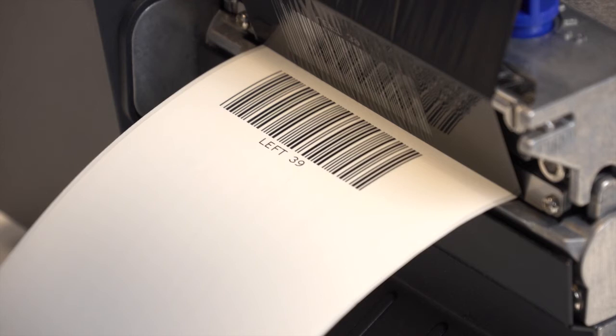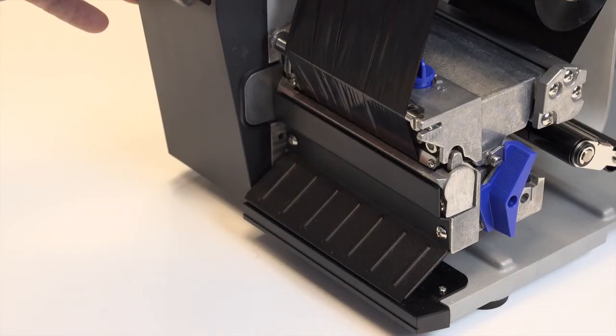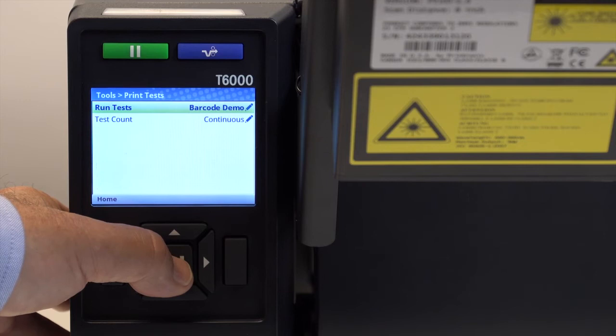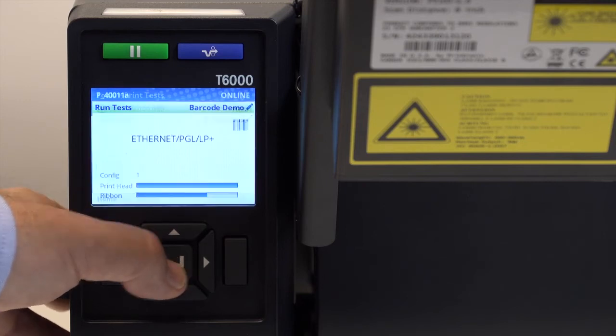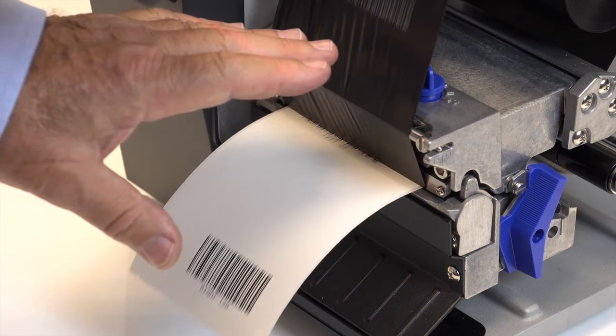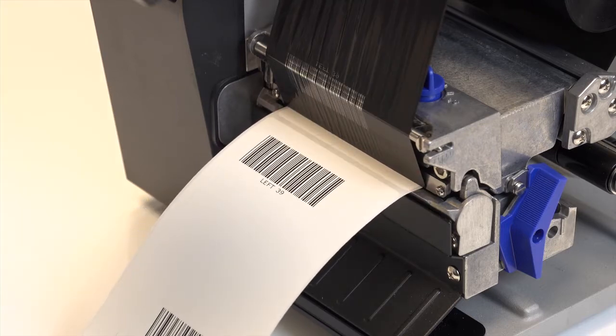A barcode demo can be done to test the validator, confirming that the read light on the validator turns on and the beam moves over the barcode and successfully reads the symbology. The barcode demo print test is located in the Tools menu. You can also test the case where your validator detects a missing or damaged barcode by covering the beam during printing and observing the action taken based on the validator action setting.